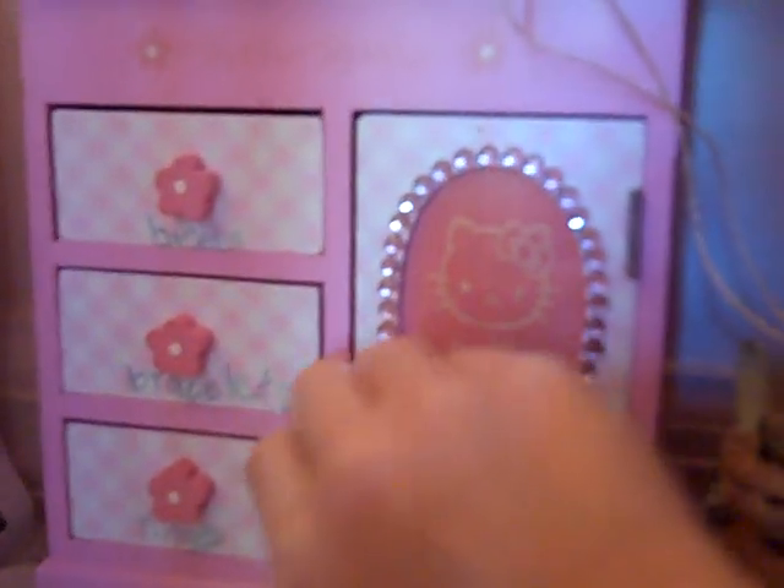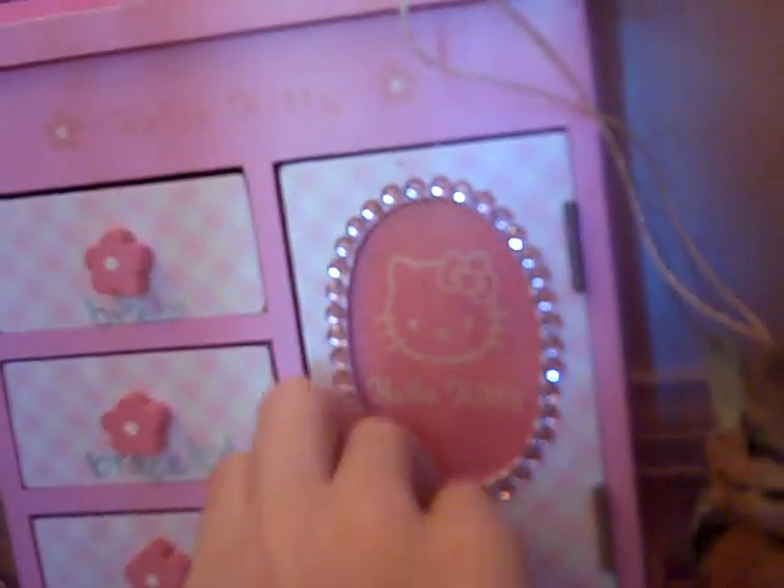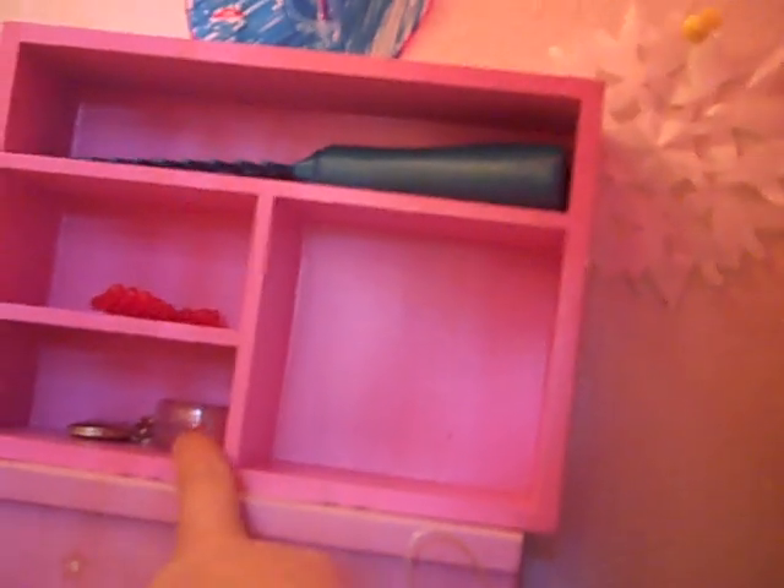I don't think it would look good on my American Girl doll's Christmas tree. We have this jewelry box right here, but I don't like it anymore because it's Hello Kitty. Above that we have shelves with a blush container for my American Girl doll, a comb, and a locket.